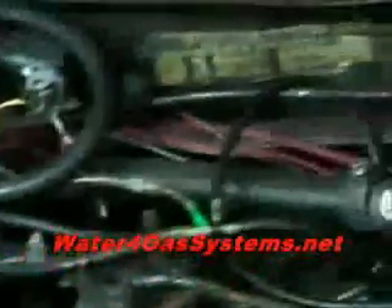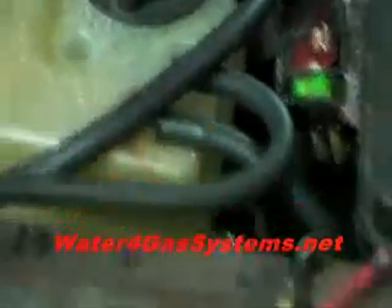So the fuel is here. The hydrogen is going up in here and then going...